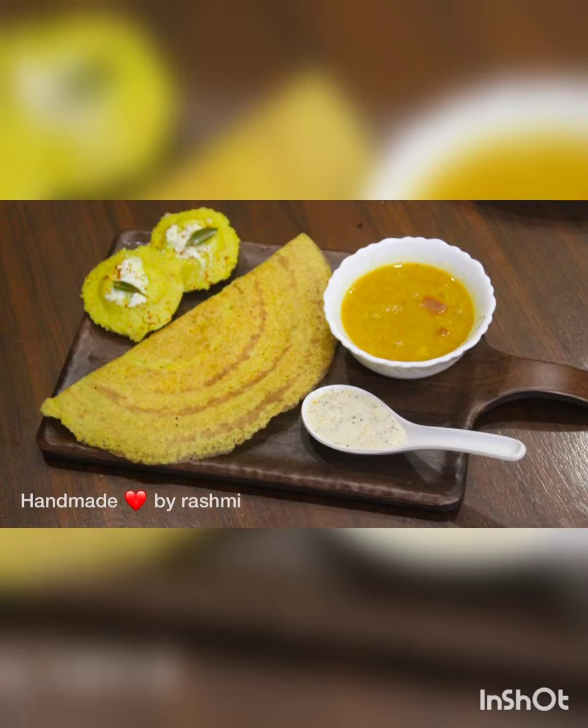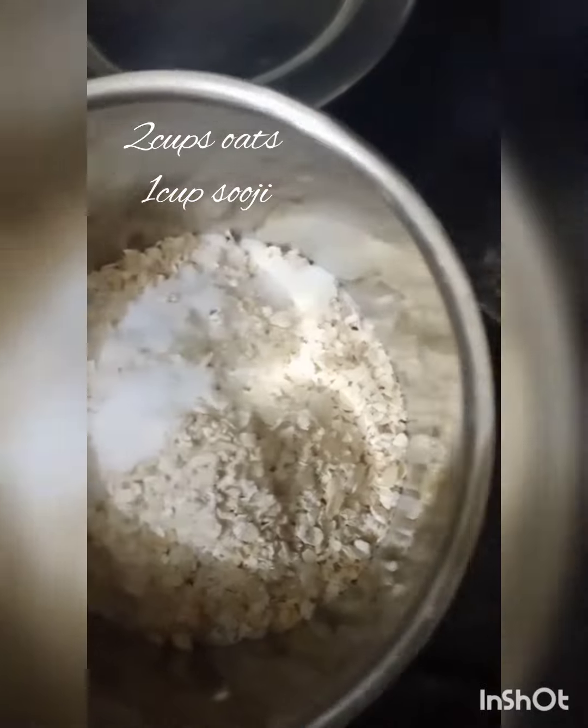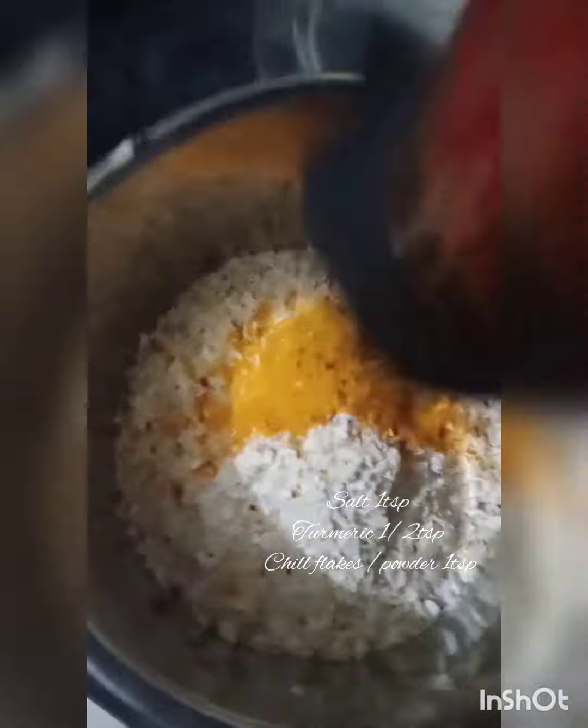Today we are going to make instant dosa in Italy. For that we need two cups of oats, one cup of suji, salt, turmeric, and chili flakes. Add a little eno — half a packet — in water and add that water to the mix.